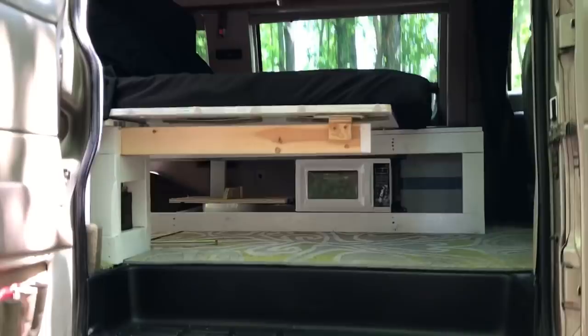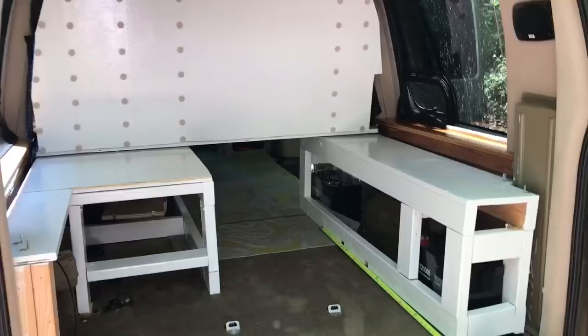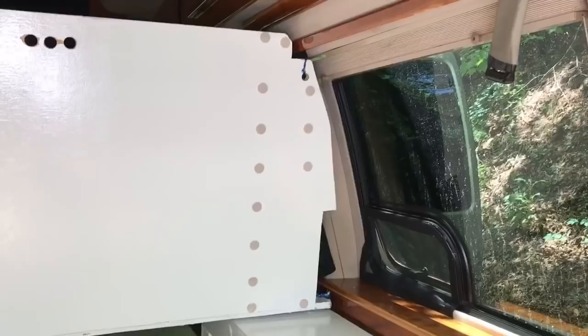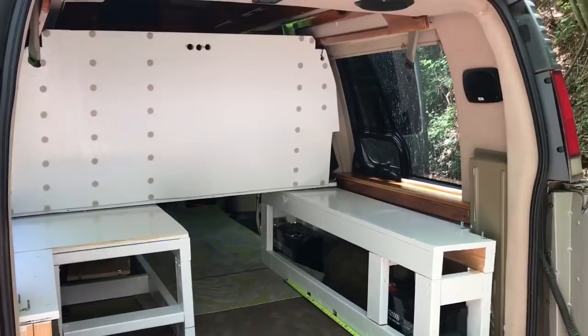That two-by-four is looking pretty good now. Here's a happy medium position - I kind of like this one, it's halfway in between. Beds are here and you still have plenty of room over here. Just sit on the edge, put your feet down, walk forward. This back setup gives us a nice four and a half feet to work with to build the bathroom.